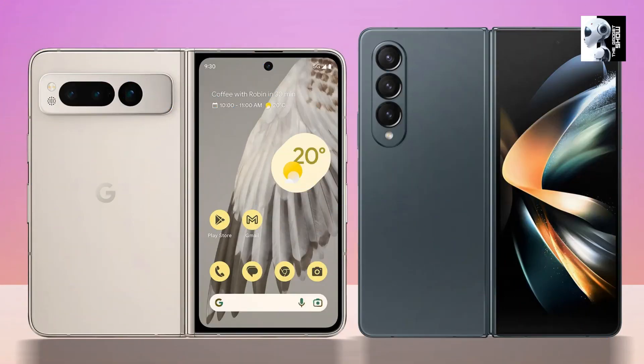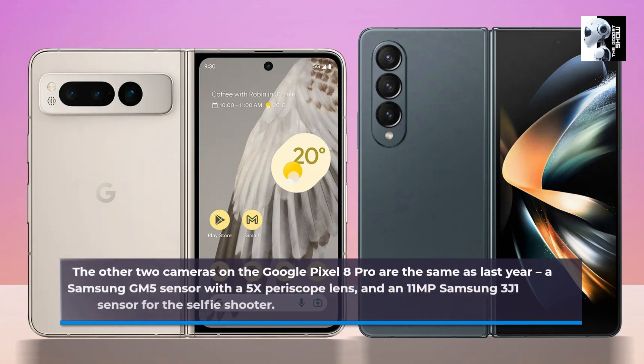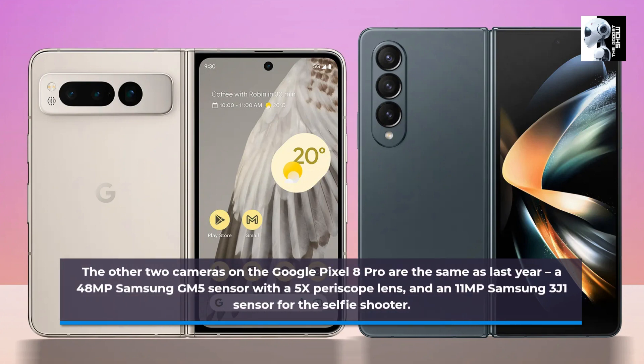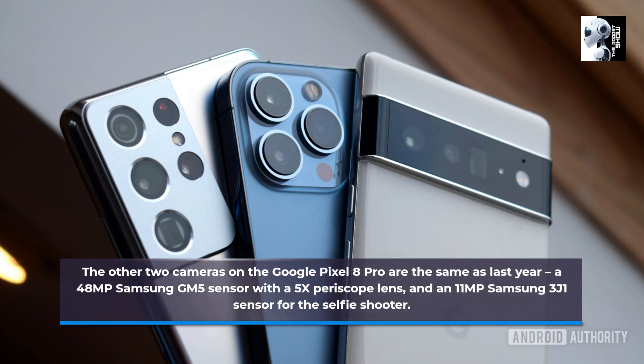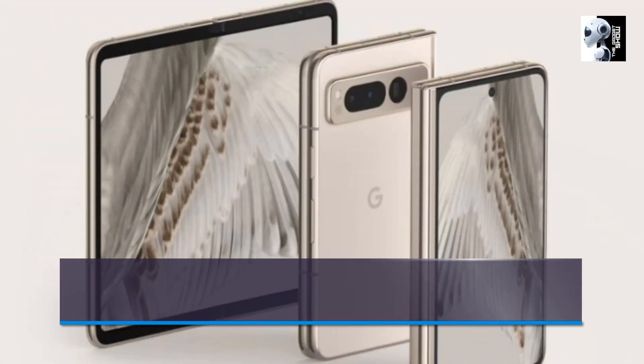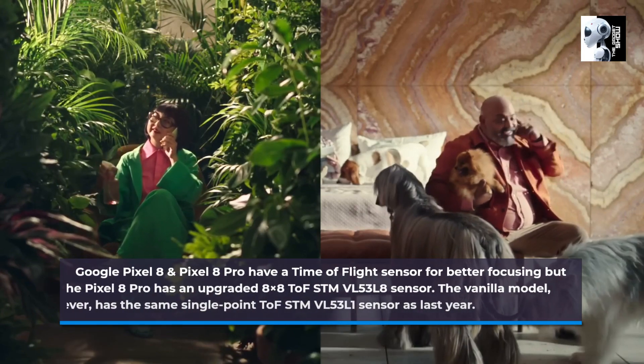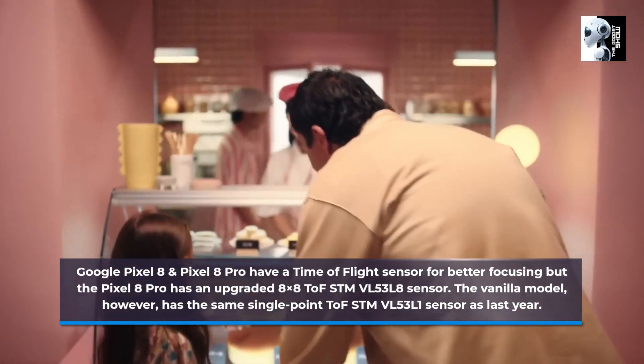The other two cameras on the Pixel 8 Pro are the same as last year: a 48MP Samsung GM5 sensor with a 5x periscope lens, and an 11MP Samsung 3J1 sensor for the selfie shooter. Both the Pixel 8 and Pixel 8 Pro have a time-of-flight sensor for better focusing, but the Pixel 8 Pro has an upgraded sensor — the FSTM-VL53L8.